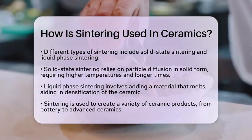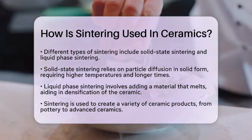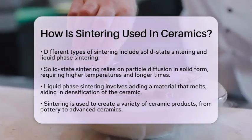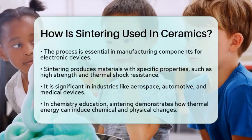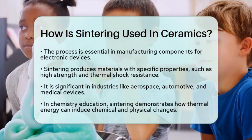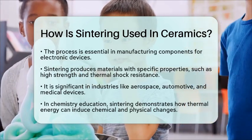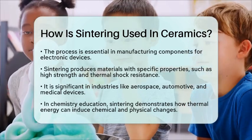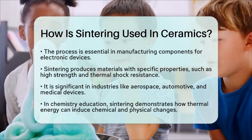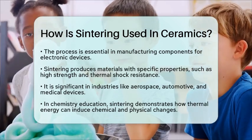Sintering is widely used in creating various ceramic products, from pottery to advanced ceramics like zirconia and alumina. It also plays a role in manufacturing components for electronic devices. The process allows for the production of materials with specific properties, such as high strength and resistance to thermal shock. These qualities make ceramics suitable for industries like aerospace, automotive, and medical devices.